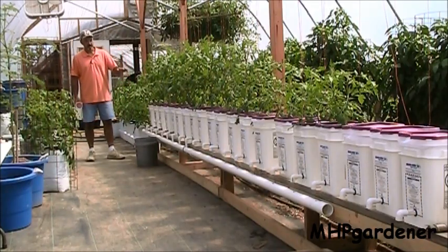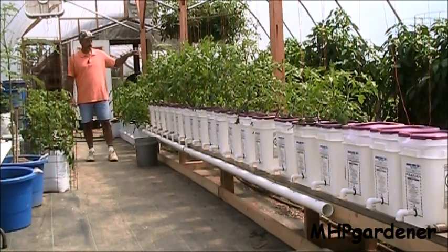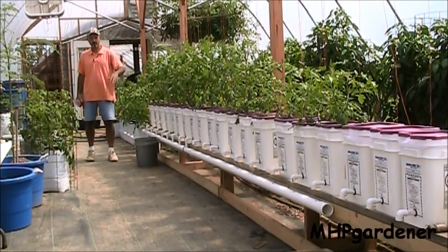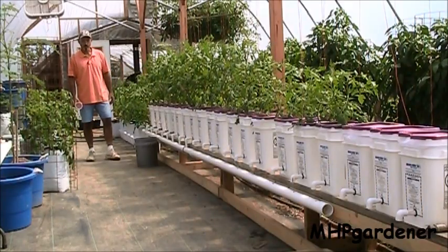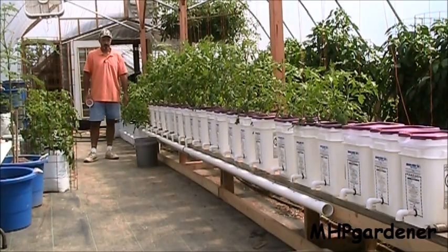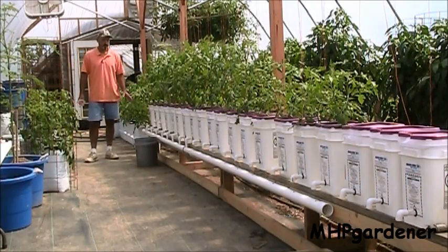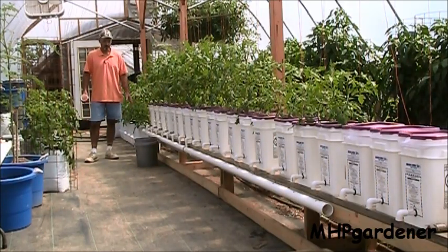Going down this line right here, this is the first one that I did, and as I got time I started adding more. The ones on the end down there are the most recent ones, and I've got four more to do. If you can see the end of that pipe down there, this two-inch PVC — it's open. This system is not even connected yet. I don't have a water pump hooked up to it. I don't have an air pump hooked up to it. Nothing.